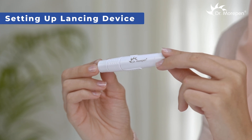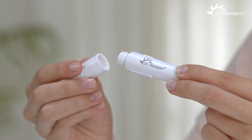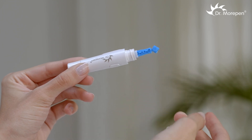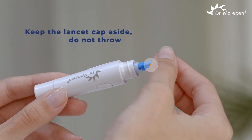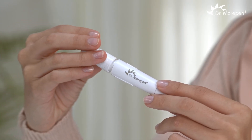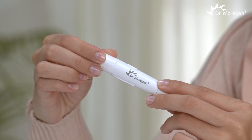To set up the lancing device, unscrew and open it. Then insert a fresh lancet firmly into it. Twist and remove the cap of the lancet to expose the needle. Keep the cap aside — do not throw it. Close the lancing device.